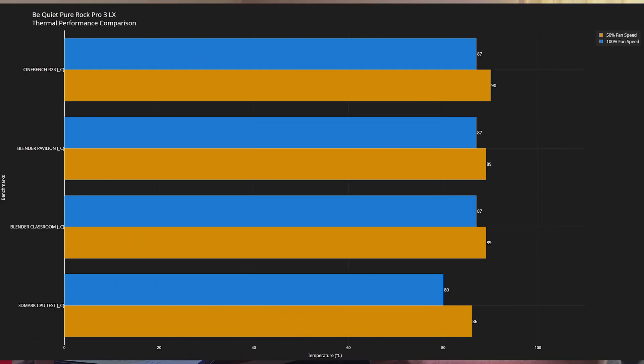At 50% fan speed, the CPU power draw was a high of 158W and a low of 149W. CPU clocks were 5.4 GHz high and 5.0 GHz low. Cinebench R23 saw idle at 31°C with a max of 90°C. Blender Pavilion was idle at 31°C with a max of 89°C. Blender Classroom was idle at 31°C with a max of 89°C. The 3DMark CPU test was idle at 31°C with a max of 86°C.